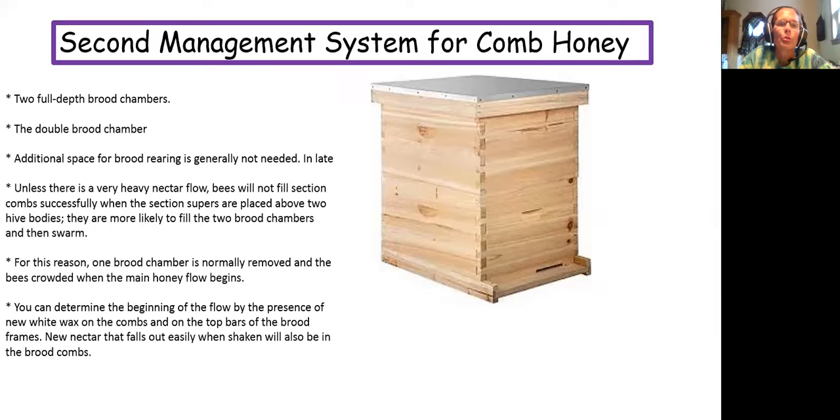You can determine the beginning of the flow by the presence of new white wax on the combs and on the top bars of the brood frames — that's what we call burr comb. New nectar that falls out easily when shaken will also be in the brood chambers.